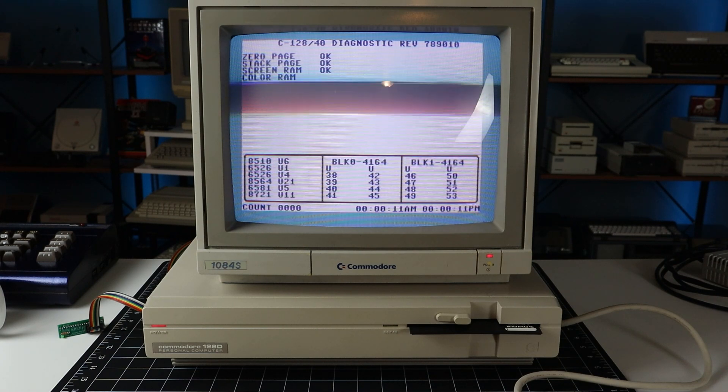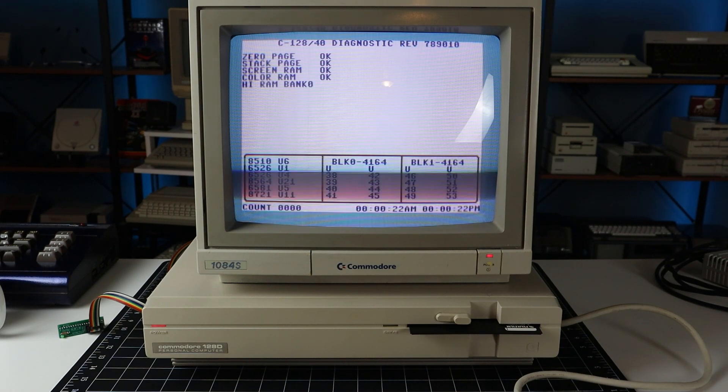My plan is to build a Versa 64 cart in an upcoming episode that will be able to boot the dead test, C64, and C128 diagnostic cartridges.